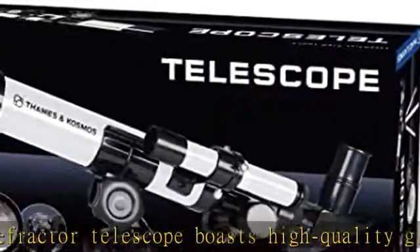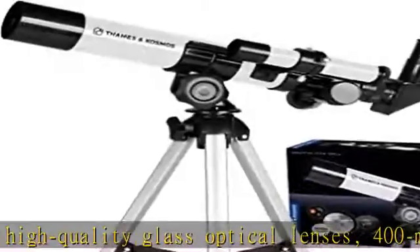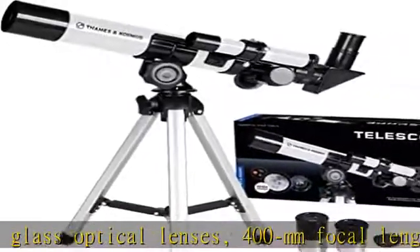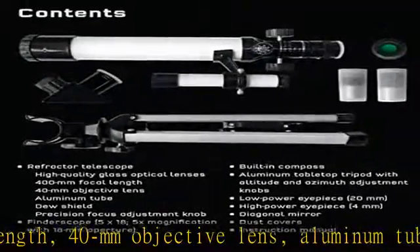Comes with a 14-inch aluminum tripod that is durable, lightweight, and portable, easy to assemble, and reduces vibrations to ensure optimal resolution.